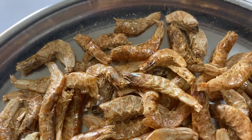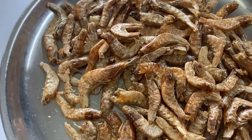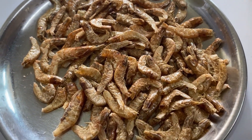For this I have taken here a half a cup of dry prawns which have already been cleaned — you have to remove the head and the tail part. Now we need to soak them in a little water.